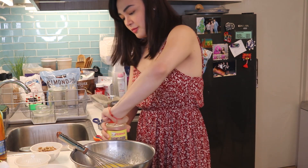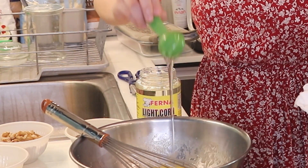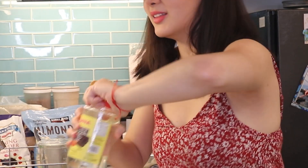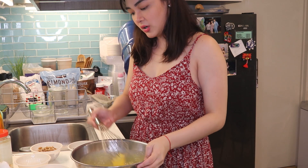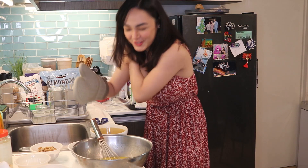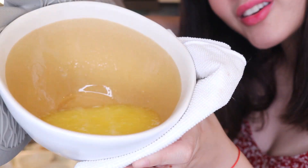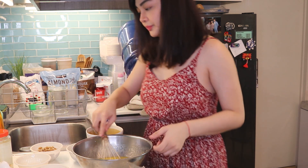Next, let's add the rum. I only added 3 tablespoons of rum this time since I just started making it again and the rum I used before was different, so I'm not sure how strong this one is. The butter is bubbling — it's melting. We'll let it cool a bit before adding it in.